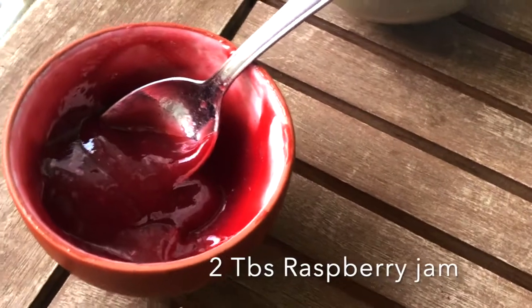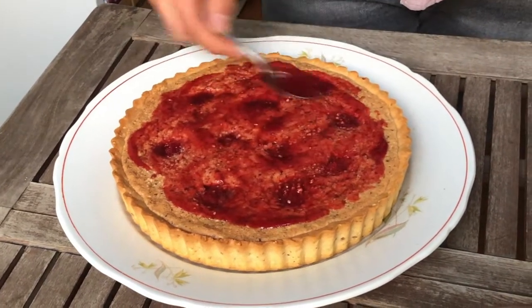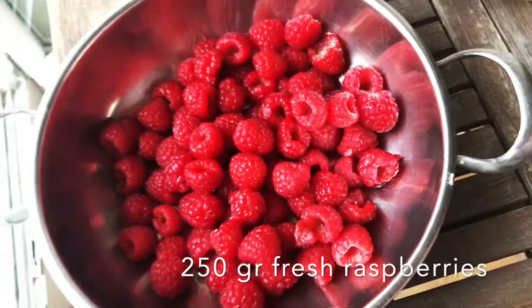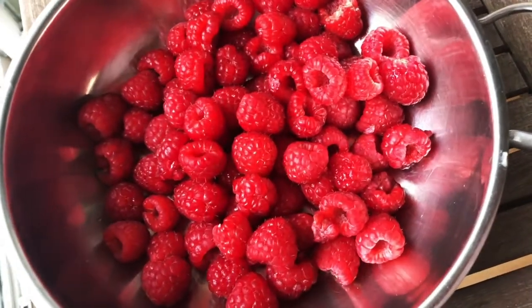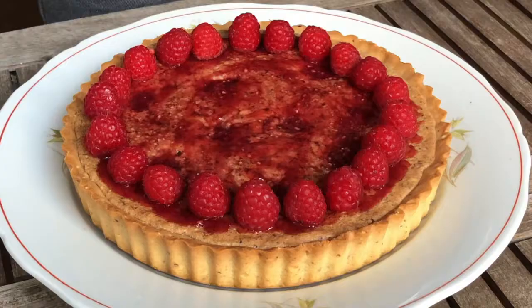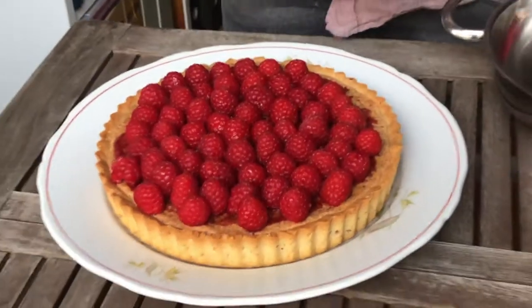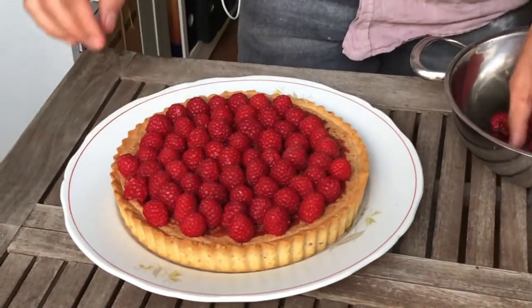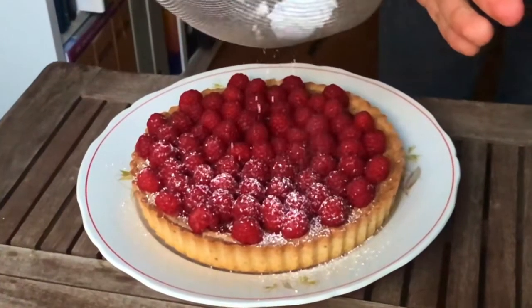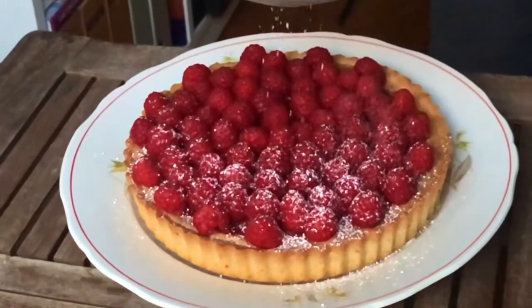Now we will spread 2 tablespoons of raspberry jam. For the top, I used 250 grams of raspberries, but feel free to use more or less. I personally like to place them from the outside to the inside, making a harmonious circle. Now we will spread, with the help of a strainer, powdered sugar on top.